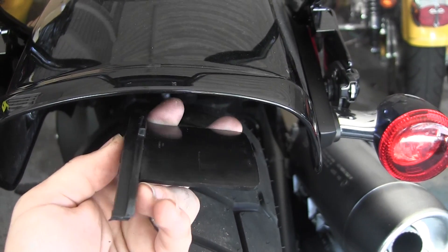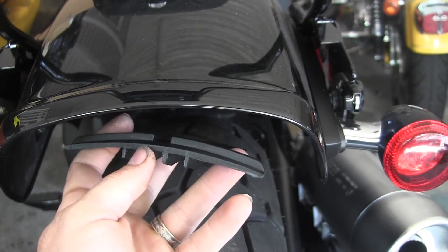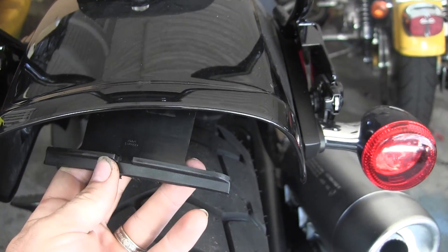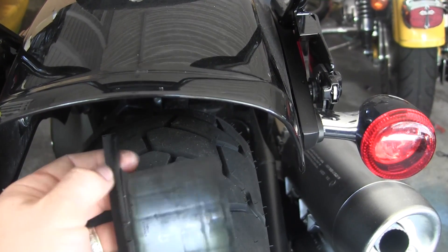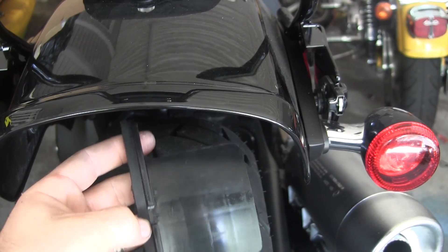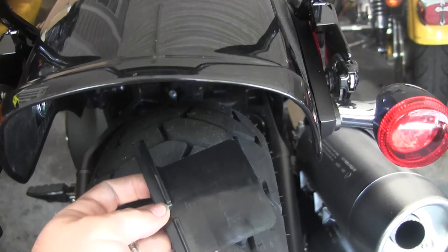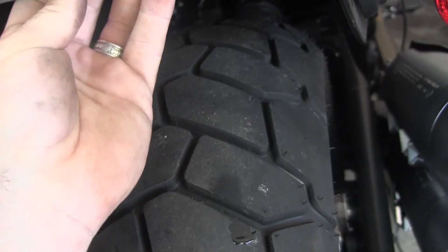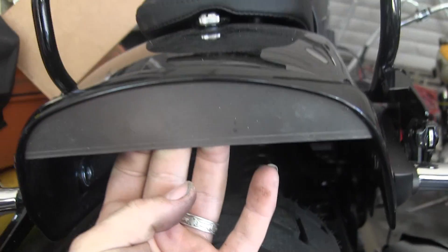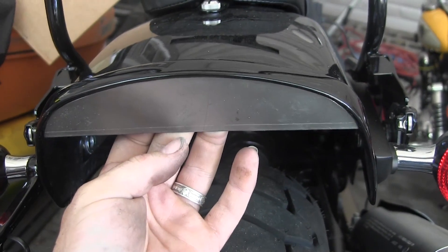I'm waiting on the mailman — he's got my LED strip. In the meantime, let's transfer that pattern we made earlier to some sheet metal and figure out a way to attach it. I've got some small pop rivets; maybe I'll bend a flange over and throw a couple pop rivets in it. Who needs a plan — we'll figure it out as we go.